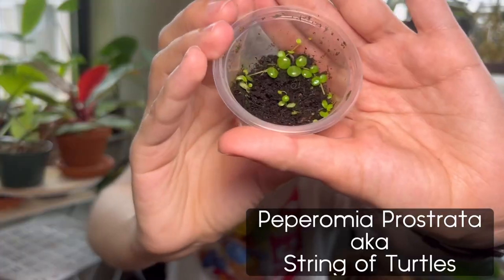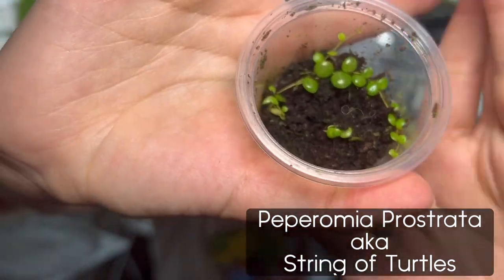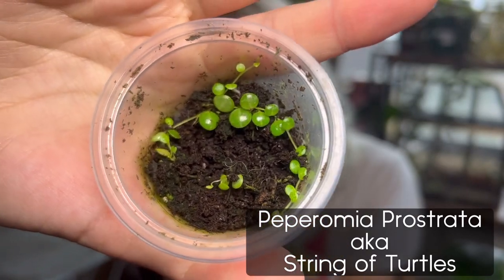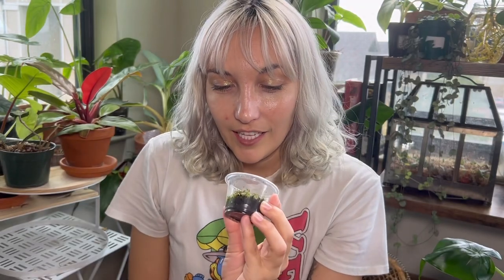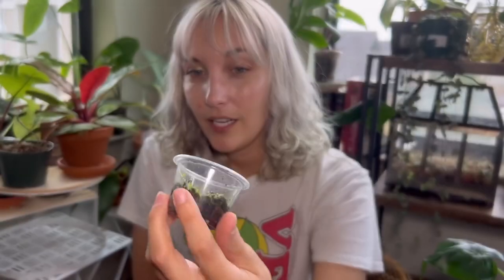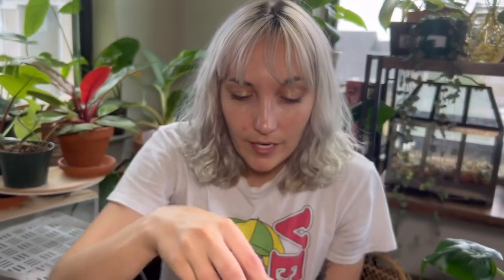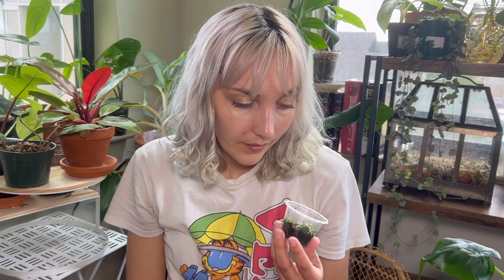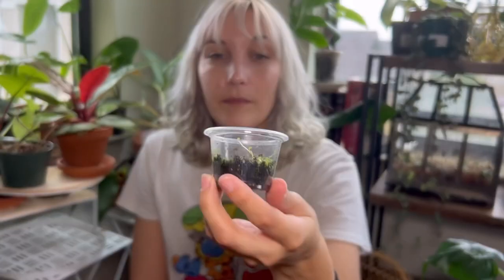This is a Peperomia — the turtle Peperomia, I forget the actual name, but the leaves look like the back of a turtle. I got this thrown in for free with another plant purchase. Believe it or not, the leaves were even smaller when I first got it. I thought there was no way this guy was going to survive, but he's hanging on and actually doing pretty well. I'll keep him in here until I can see a bit more roots, then I'll pot him up. I don't have a parent plant for this one — it wasn't something I propagated, it was just given to me for free. I've really wanted one; I've heard they can be finicky, but it's doing fine for me right now in my IKEA greenhouse cabinet.